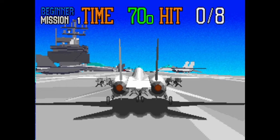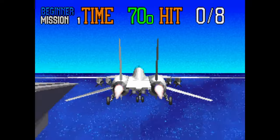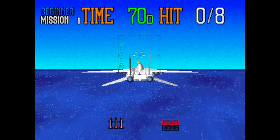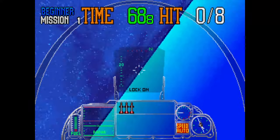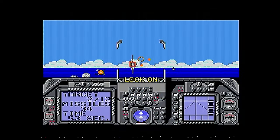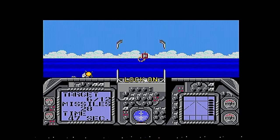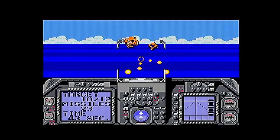A spiritual successor to Afterburner, G-Lock Air Battle landed in arcades in 1990 on the System Y powerhouse. Alternating between first-person and third-person perspectives, this favours objective-based gameplay over the end-to-end progression of Afterburner, with high-speed dogfighting being the name of the game as you destroy enemy targets. The Master System port was handled by Sims, just after their assimilation into Sega. It launched on the Master System in January 1992 and serves as one of the last two Super Scaler ports, both released that very same month.